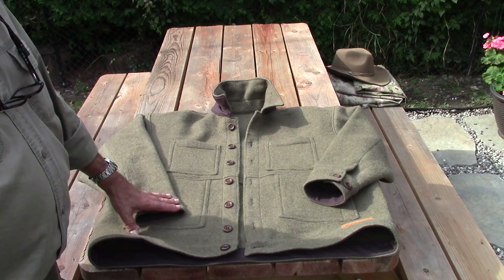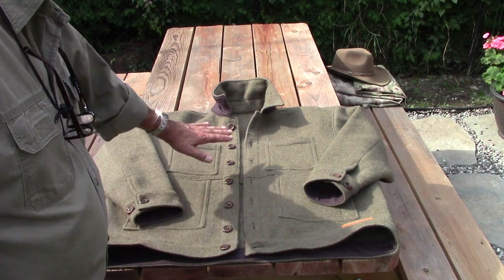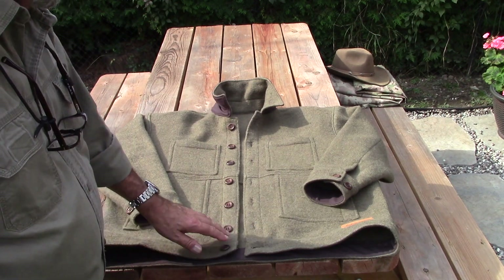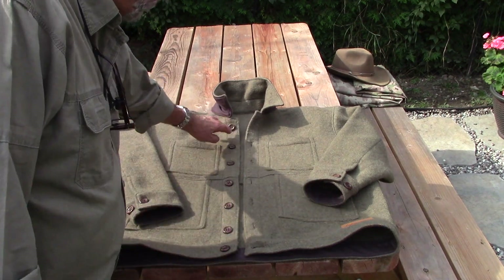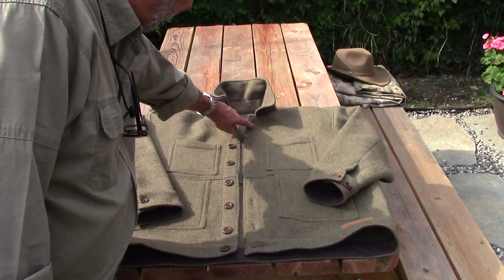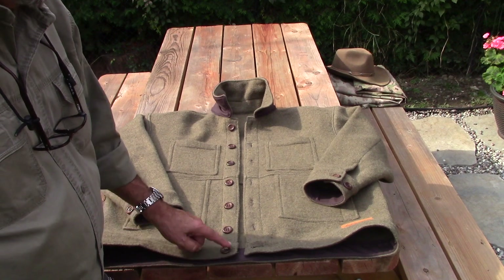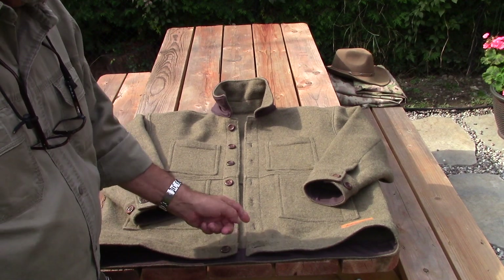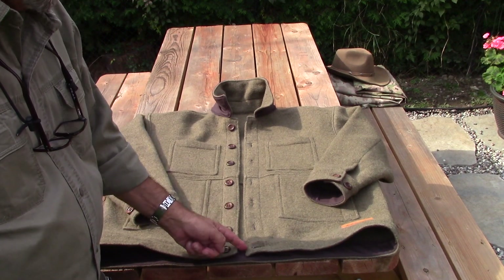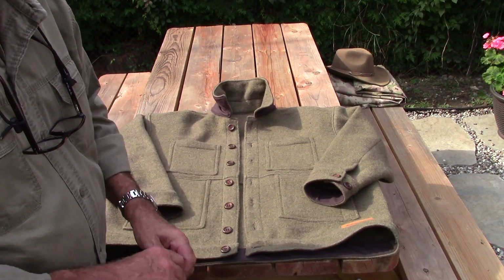Let's begin this review with the front part of the jacket. As you can see, there are 7 buttons with vertical buttonholes for each one. The last one at the bottom has a horizontal buttonhole, and the reason why we do vertical here and horizontal there is just to make it a little more easy to open and close.